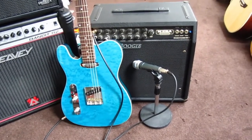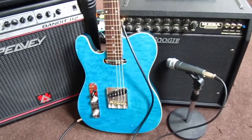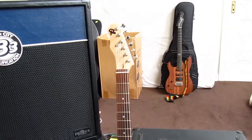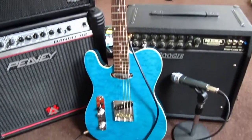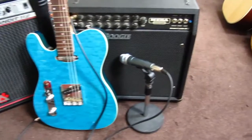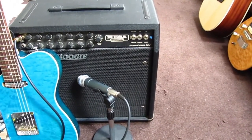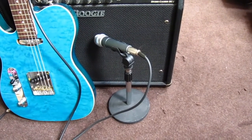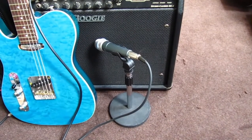My dynamic duo for today's video: my homemade Telly, a nice ginger lefty Telly, and my Mesa Boogie Studio Caliber DC2 with just a Shure Beta 57 on the cap, middle of the cone.